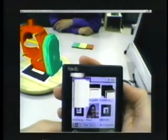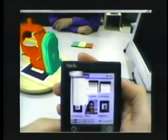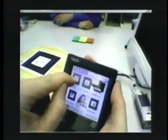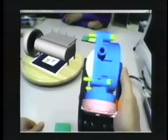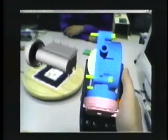The personal digital assistant — here a Palm Pilot — is used for model selection and model transfer. Markers are displayed on the PDA and are recognized by the Magic Meeting software. Bringing the PDA close to the cake platter will exchange the models between the PDA and the platter.